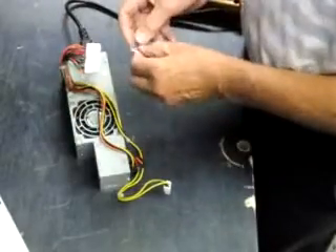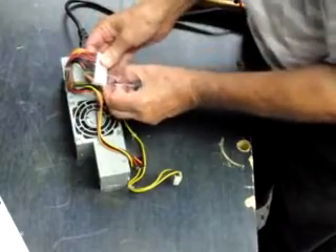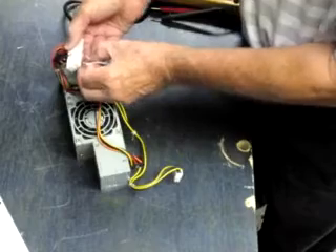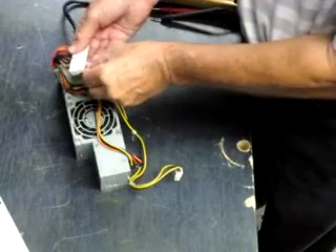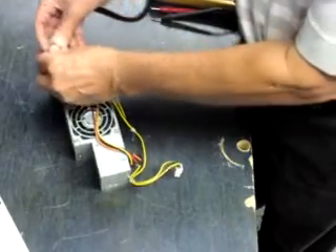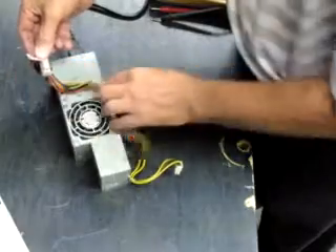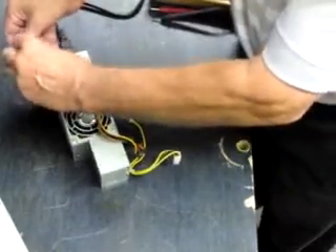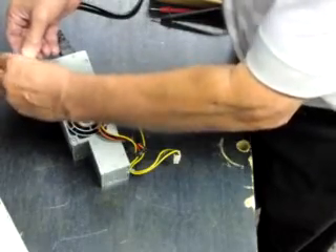This came in from the same eBay seller — bought three in one purchase. We're going to short out pins three and four — that's black and green. Shorted out, and nothing. No fan. No good. Bad power supply.